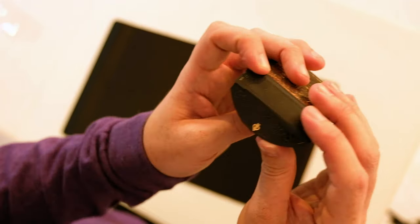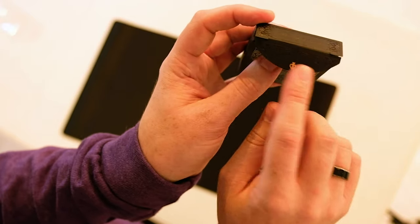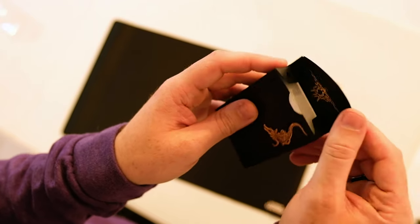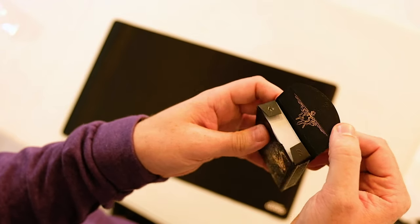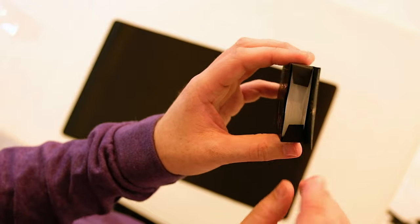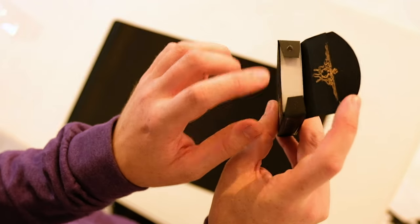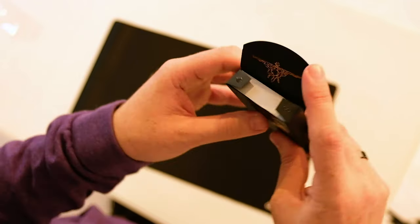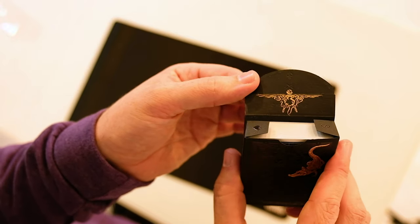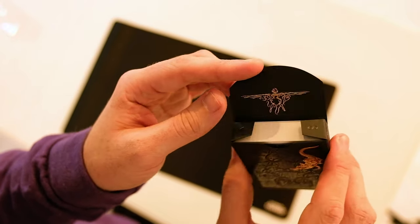As you open up the tuck case you can see it's made in the USA. It's got David's logo. On the inside there's actually a card reveal on the tuck case - you've got the spade and the eight, so you've got the eight of spades reveal.